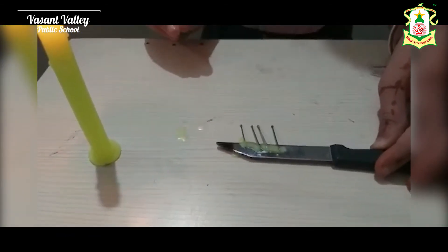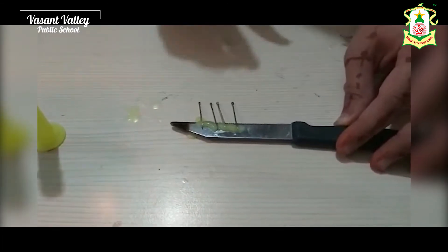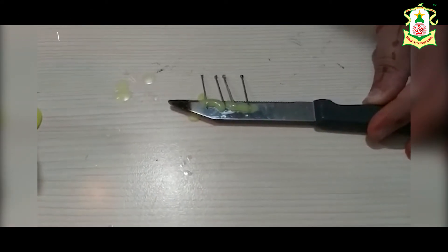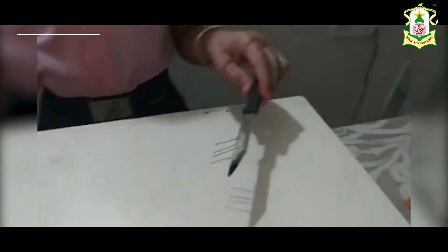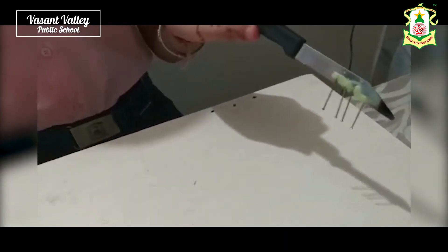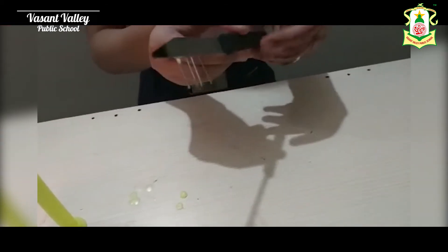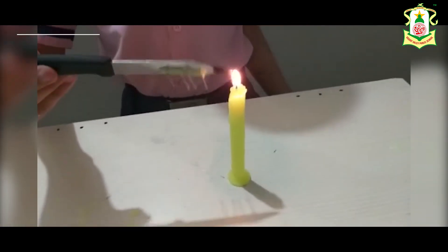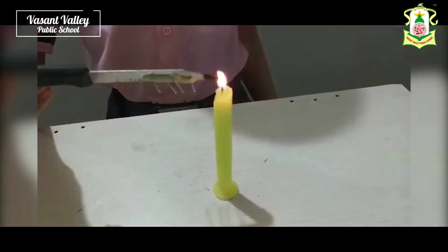Now we fix these pins with the knife. Let it rest for some time. Our pins are properly and nicely fixed on the knife. Now we take the knife near the candle flame. Remember that the tip of the knife should be on the candle flame.